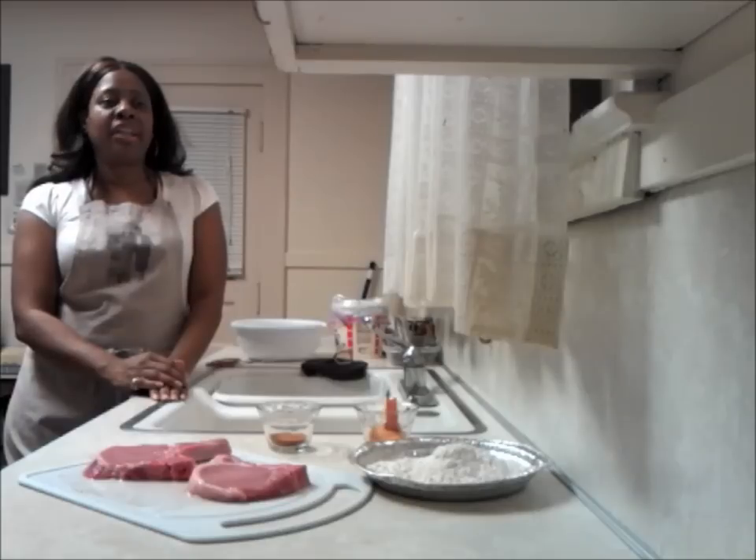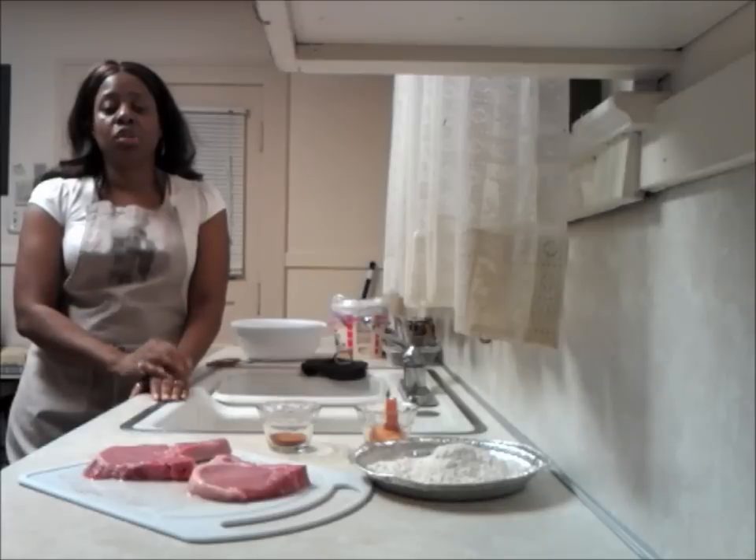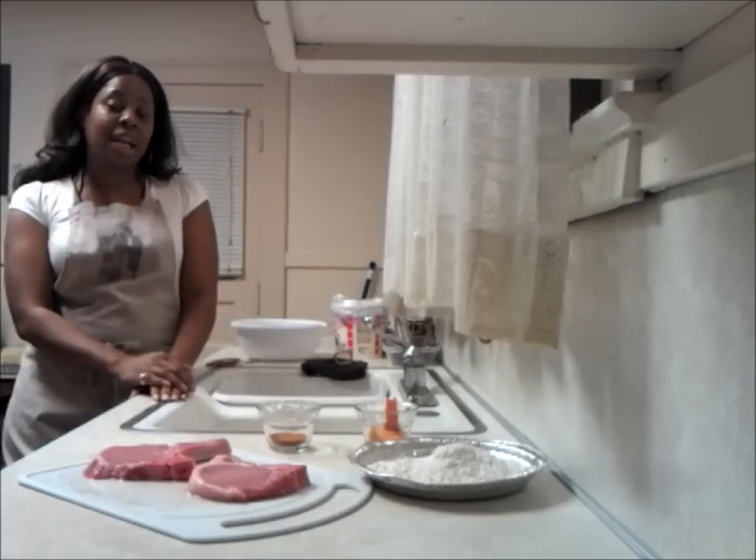I know you hear frying in the background. I'm frying some chicken legs for my husband because he doesn't eat pork. But I wanted to do a tutorial on pork chops because I hadn't done it yet, so I'm going to be as quick as I can.